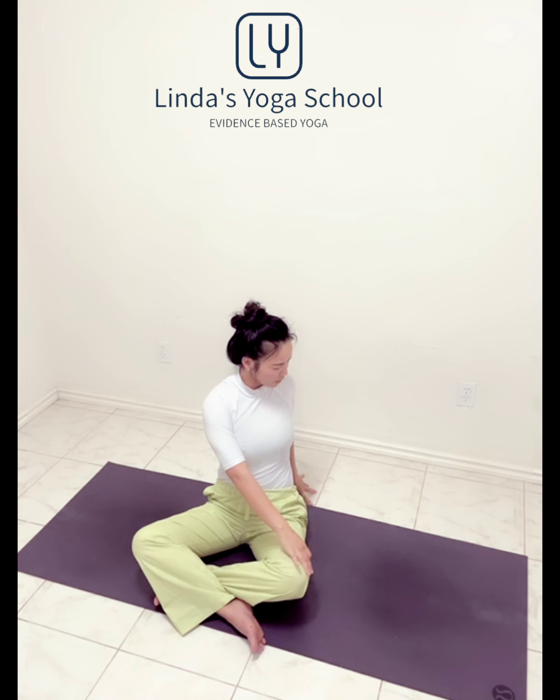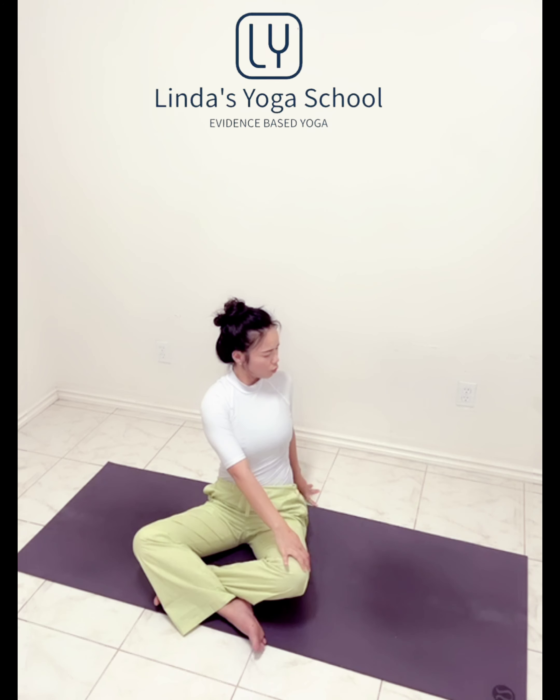Inhale up. Exhale, other side. Long inhale, and exhale, drawing the navel in. New energy, new oxygen breathing in through the nose. And exhale, shoulder blades down. Inhale arms up. Exhale, palms back to your heart. Release the hands.